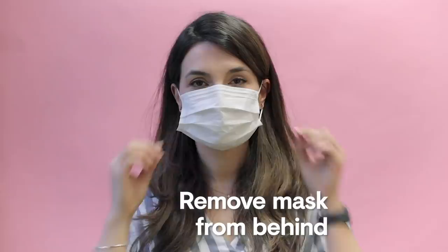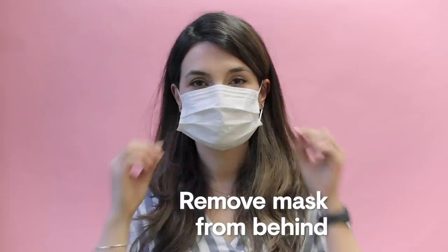When taking off your mask, remove it from behind. Don't touch the front of it and throw it away into a closed bin. Don't forget to wash your hands well straight after.